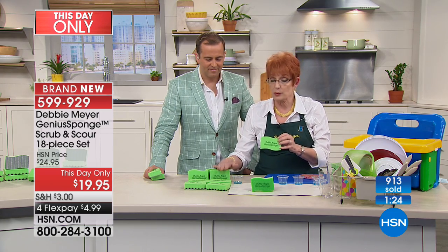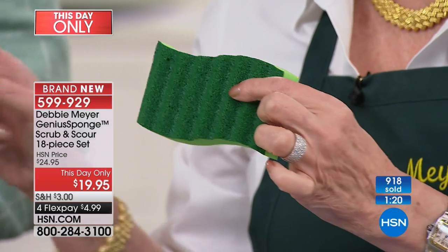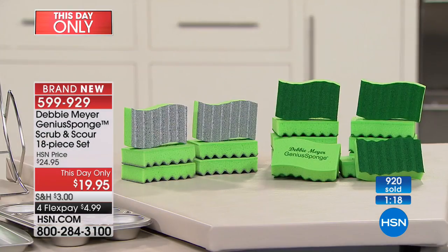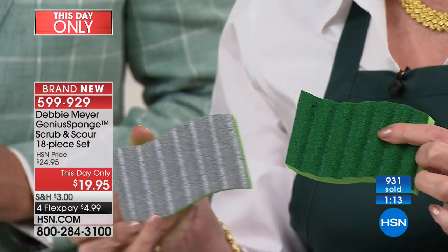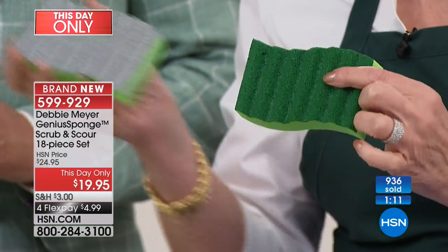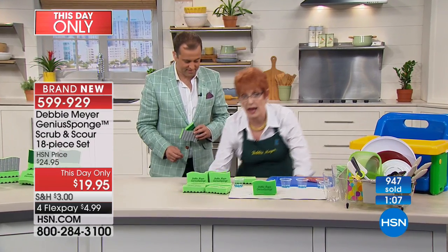The sponge will last 15 times longer than an ordinary sponge. You're getting 12 of my sponges which have either the regular scrubber on the back, or the very heavy-duty scouring side — the silver one. The only difference between the sponges is the back. So you're getting six of those and 12 of these, which means you don't have to buy 270 ordinary sponges.